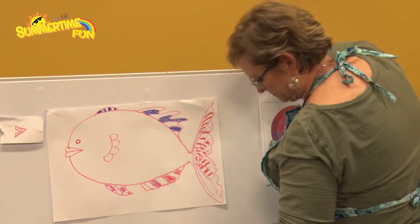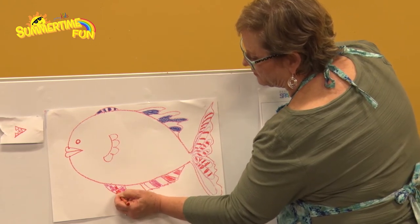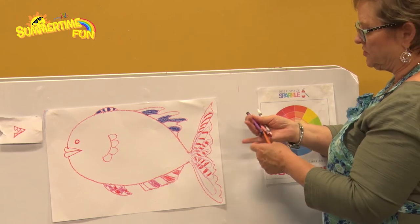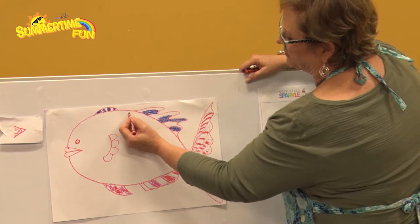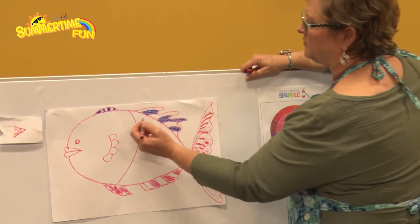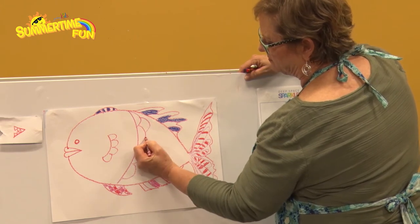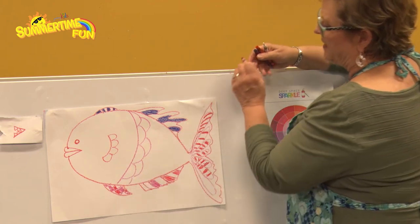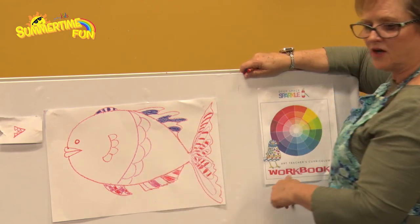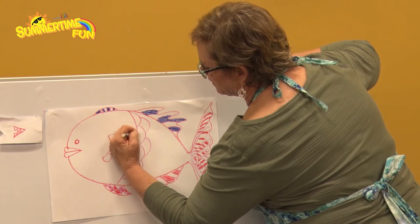Another thing you can do up here is put some scales. Take your color and just do a line like this for scales. I'm going to put some scales here, just like that — maybe some more. Now I'm going to take white. When I put white in, it won't let the color through because we're going to be resisting the color with it. You won't be able to see the white when you draw it, but it will show through when we paint over it.